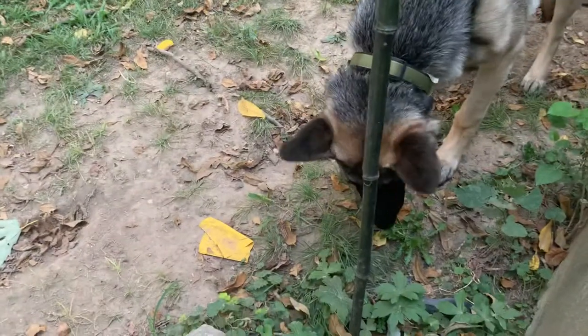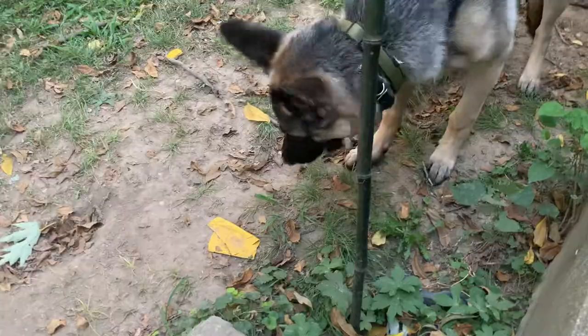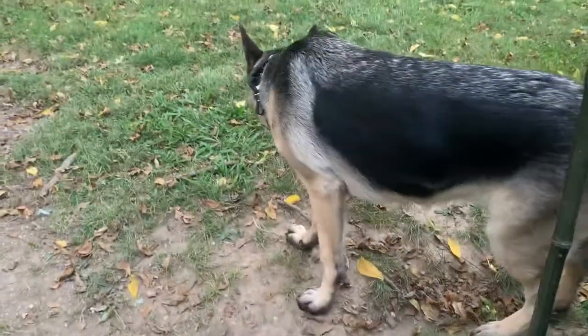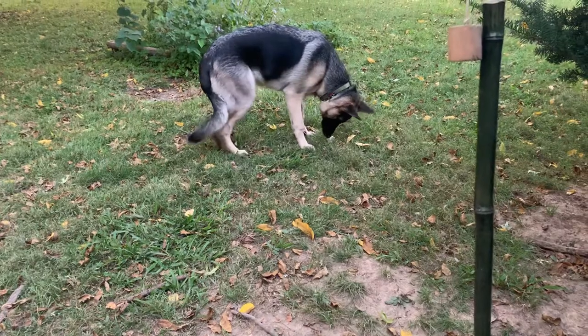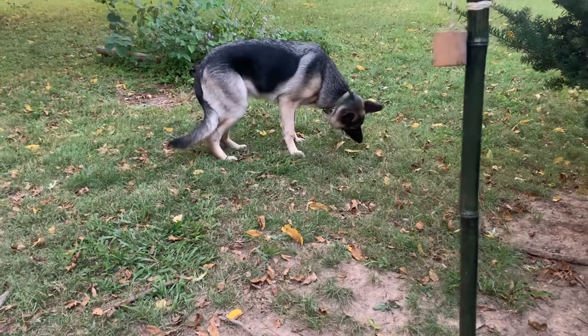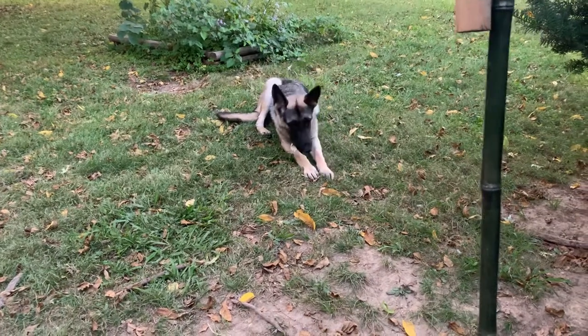She pretty much eats them whole, crunches them up, chews them up. The rabbit ears make an excellent treat for the dog. I pretty much only give her maybe one or two a day, but she tries to get at that bag wherever I put it.